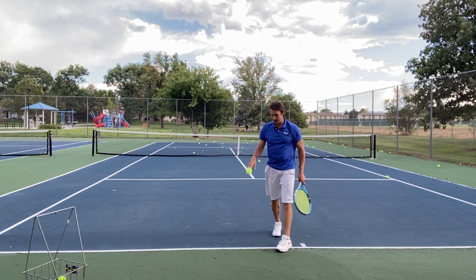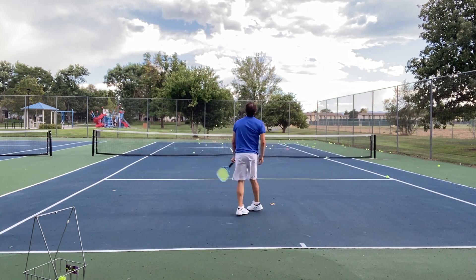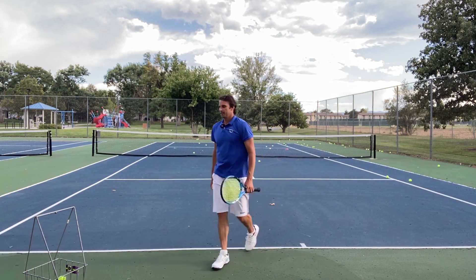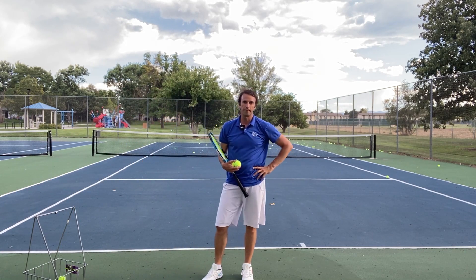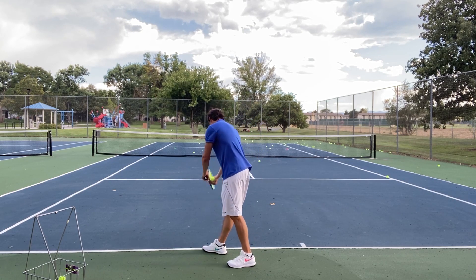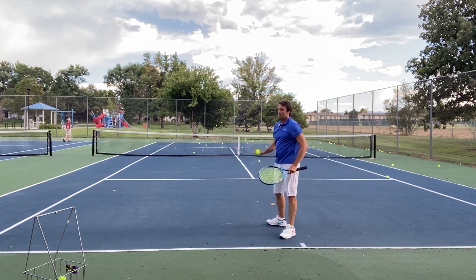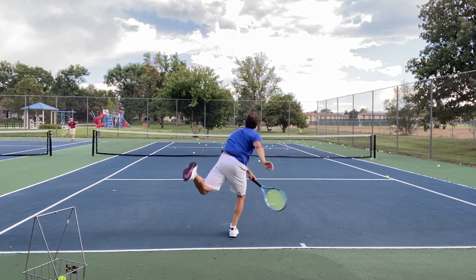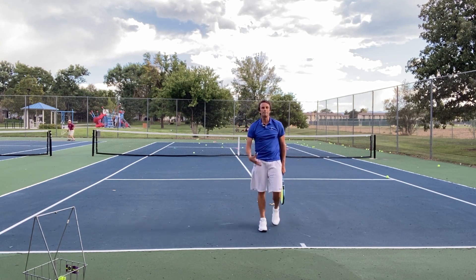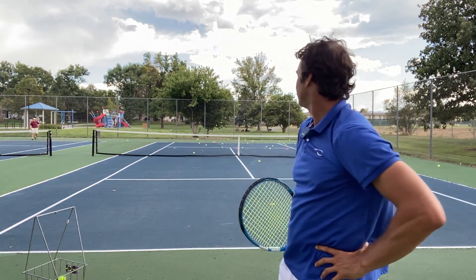That was on it with the strings — now I just got to locate it. My best serves today, when I go wide, have landed about three feet wide. So what I've got to figure out is how to hit those same serves and bring it in — then it could be amazing. I've got to lock into that. What's going to create that? Let me see if I can find it here. I'm going to aim to the left of the cone and see what happens.